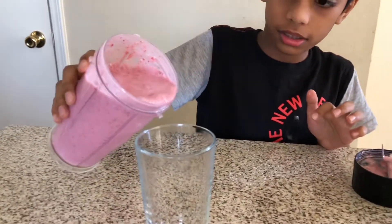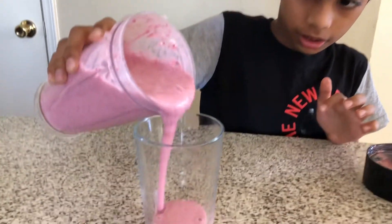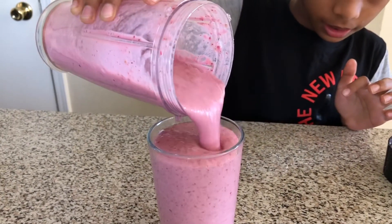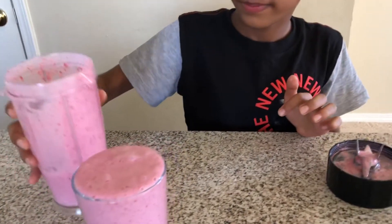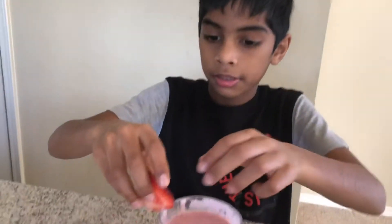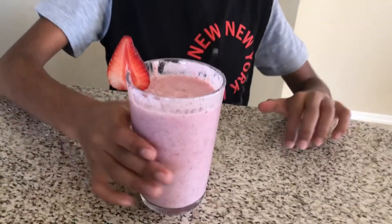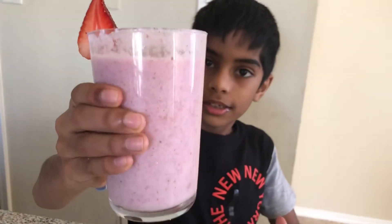Pour it in the glass. Cut the strawberry like this and put it like that. Now my milkshake is ready and I am going to drink it.